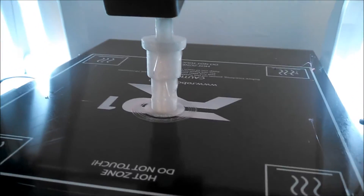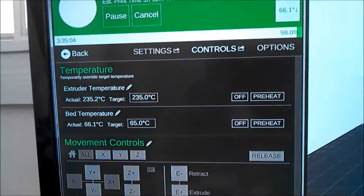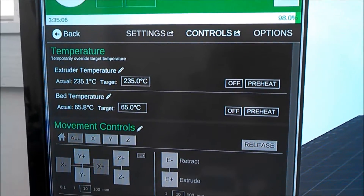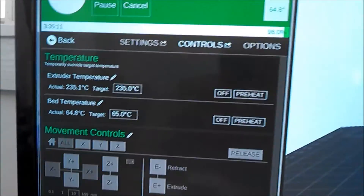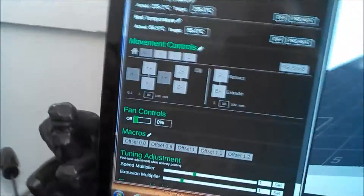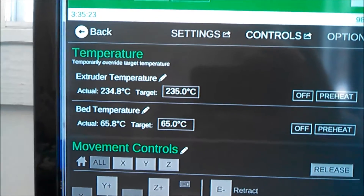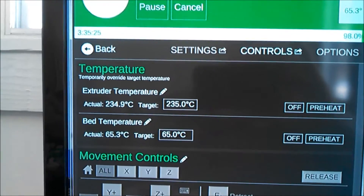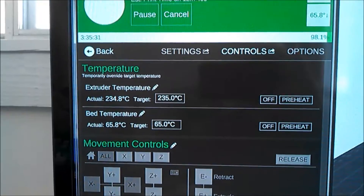If I put a support structure on, I would have to clean that off anyway. Let's take a look at how we're doing. Temperature is at 235. I'm running some PETG, natural. We'll look at that in a minute. I'm running it at 235 — I did start it out at 238, then I dropped it down to 235 about halfway through or so. The bed temperature is 65 degrees.